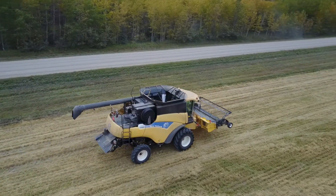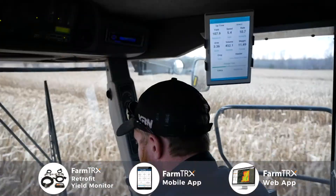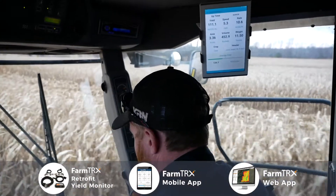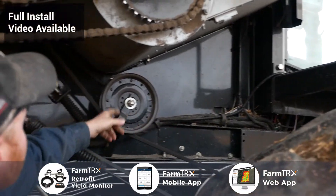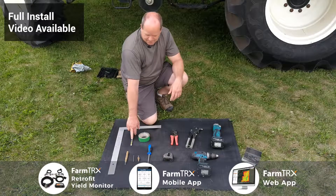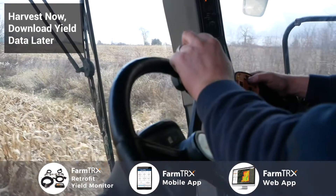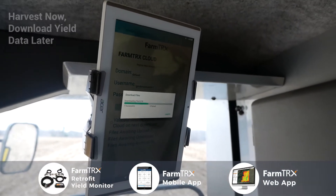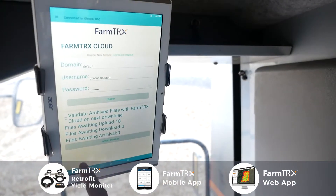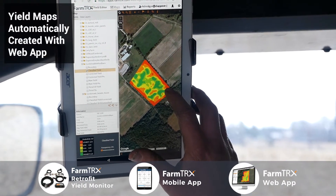You can't manage what you can't measure — it's a simple, straightforward system that works. The initial infield setup is simple; install took less than an hour, there's nothing crazy hard about it. The other day, dad harvested and went ahead. The next morning I could pull the files off the box out of the combine — just download the files and away you go.